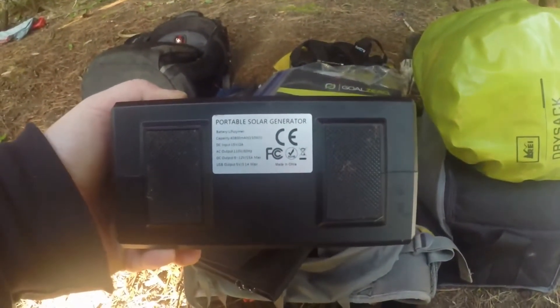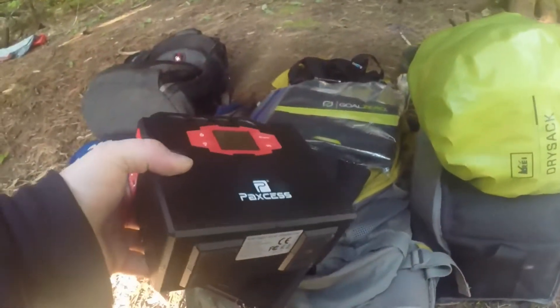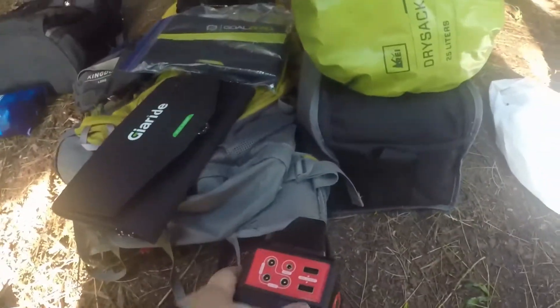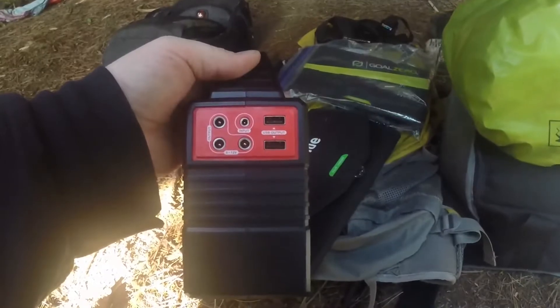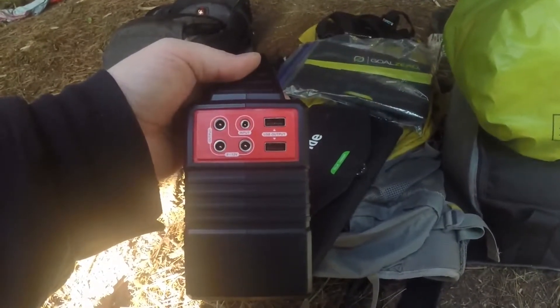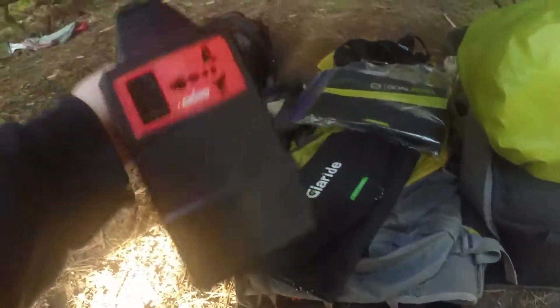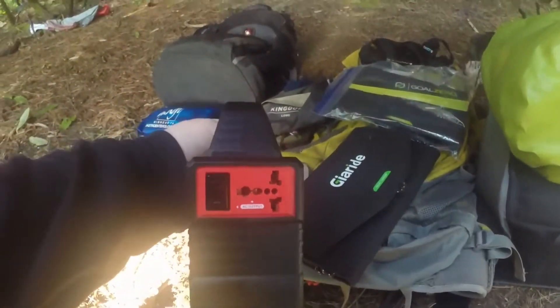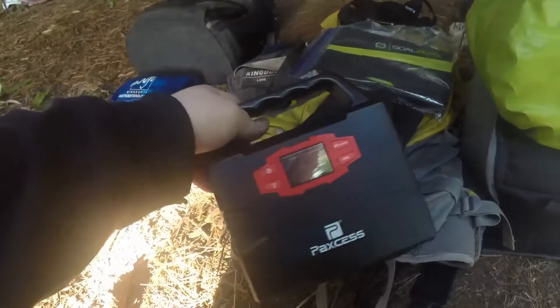So it's a portable solar generator, but it is not solar powered. You can charge it with a solar panel. You have your DC side here, your input USB ports out, and then your AC on this side.